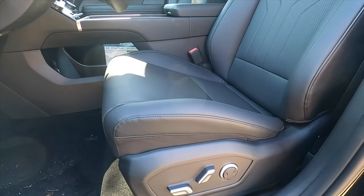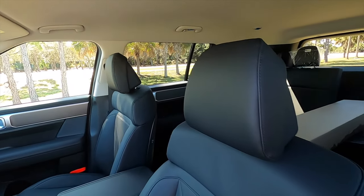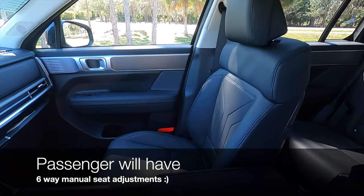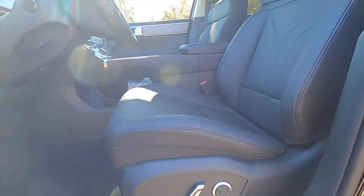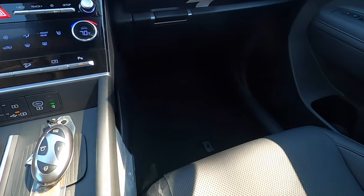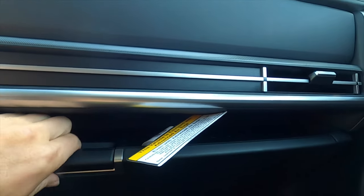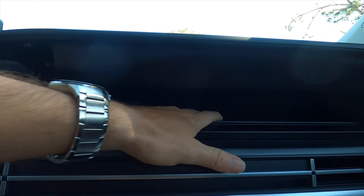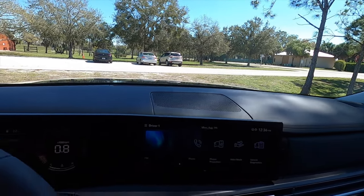Ten-way power seat adjustment starts on the SEL; if you want the 12-way, you go to the limited. These are H-Tech seats. Heated seats start on this trim with 6-way manual adjustment for the passenger. The refresh has increased interior space and provides more storage, including on top of and inside the glove box. The limited trim adds a UV sanitizer and ambient lighting. This SEL does not have an auto-dimming rearview mirror.